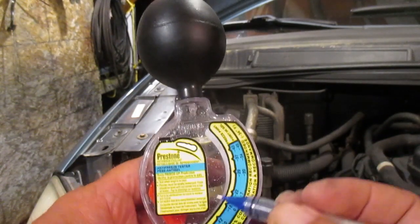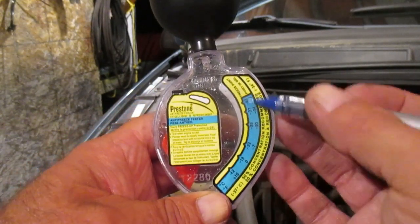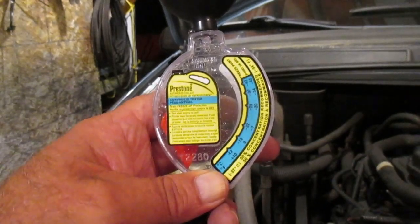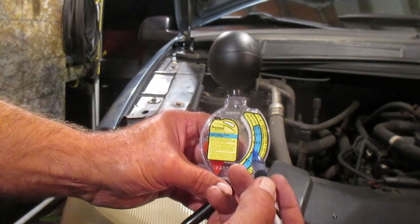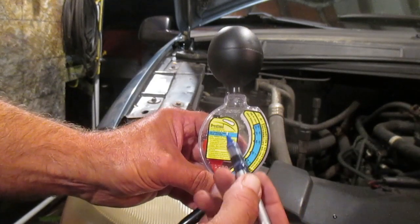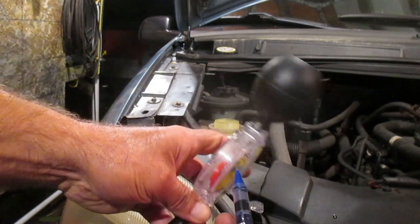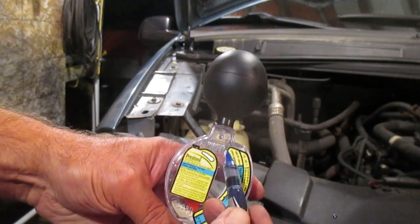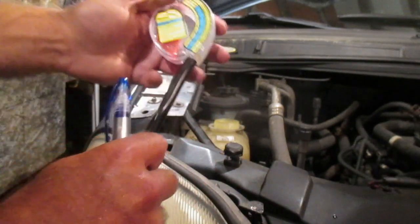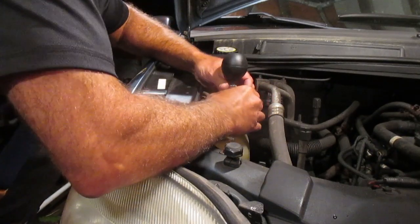Ideally we submerge this end, squeeze the bulb, and see where our float comes up into the gradations. The instructions for this hydrometer — which cost me about ten dollars Canadian in June 2021 — tell us that the pointer has to be totally immersed in the coolant, and you bring the fluid level up to the indicated line. Because the coolant level in this vehicle is low, I have to be a little strategic.